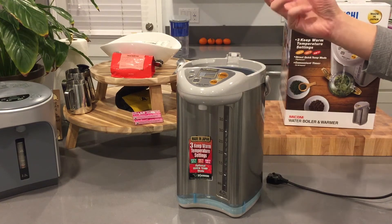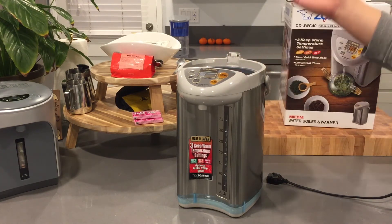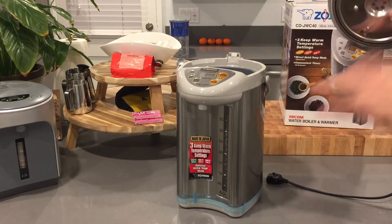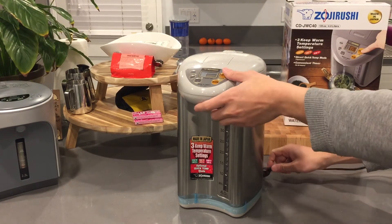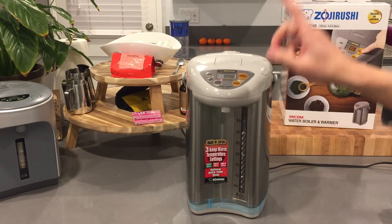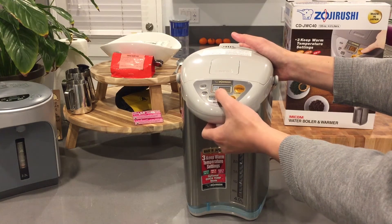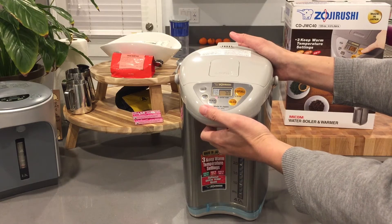To clean mineral deposits, use a citric acid powder — you can buy one from this company, from Bed Bath & Beyond, a Japanese goods store, or online. YouTube also has home remedies for removing limescale. Once the lid is back on, you plug it in and it automatically starts boiling the water. By default it's set to 195 degrees.